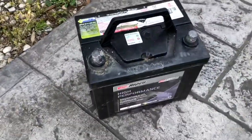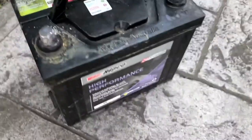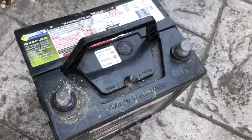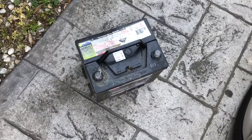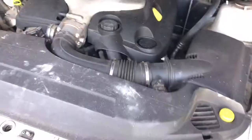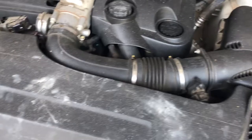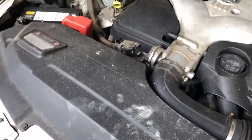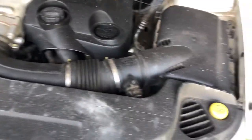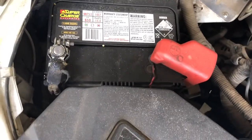There you go — one Repco high performance battery removed out of the car. We're going to grab the new one out of the Commodore and chuck it in to see how this car works. Oh, this one's too dusty — this is all from the prep work for the bonnet and bumper spray. There it is, that is a freshie.